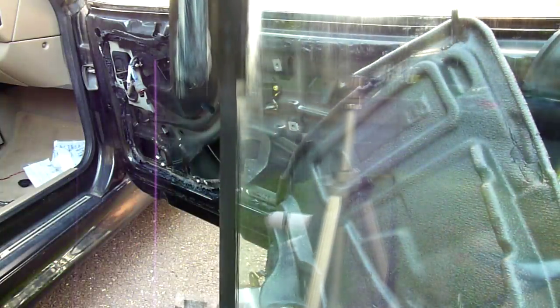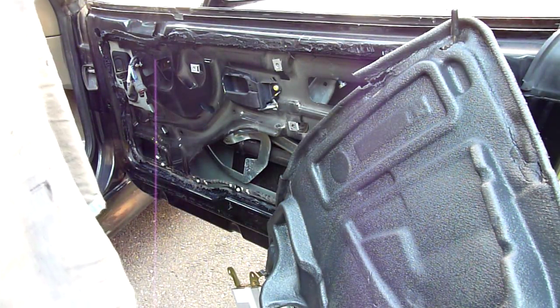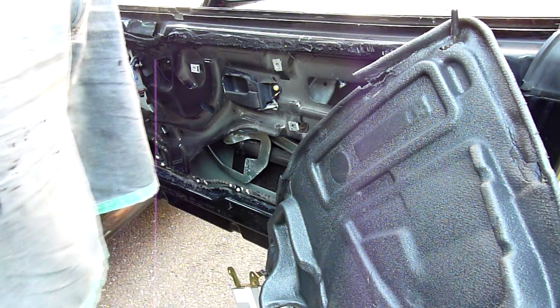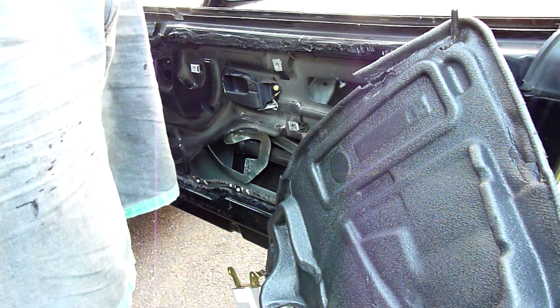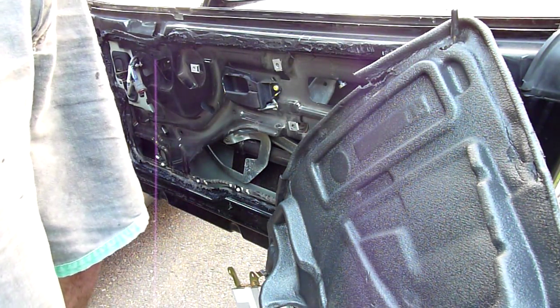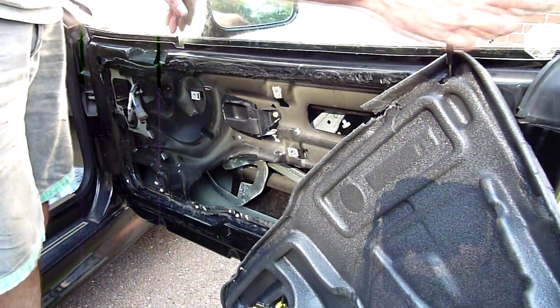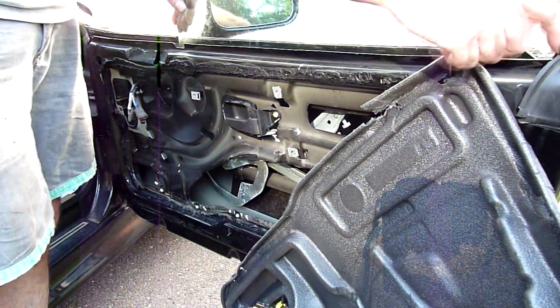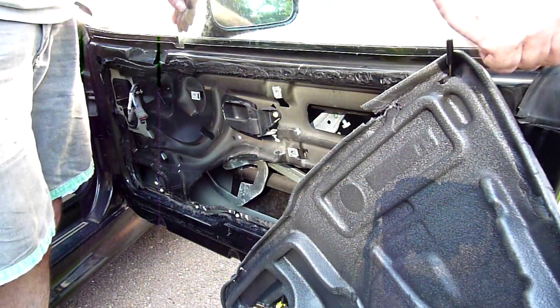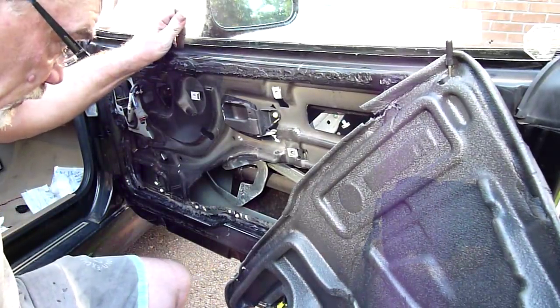I have lubed up both tracks. You can see one is longer than the other. When you go to put them in, you are going to start with the back one and get that started, and then the front one clips in after. It's kind of a little bit of a pain. Once the window's in, slide it all the way back until the white at the end of the window is pressed up against that side.